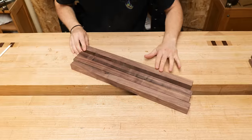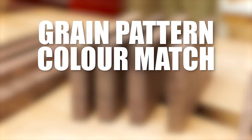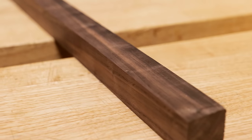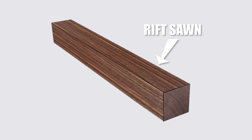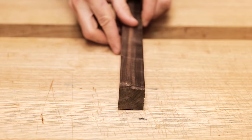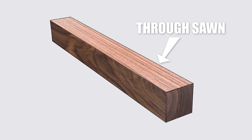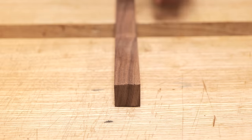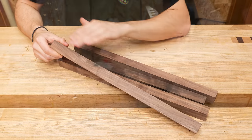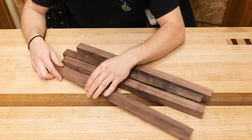At this stage I'm looking for three things: grain pattern, colour match and defects. For the legs I'm specifically looking for rift sawn patterns where the grain runs at 45 degrees on the end grain, which creates straight grained patterns on all four faces. Through sawn legs create a straight grain on one face and a crown cut on another, which doesn't provide the consistency I'm looking for. There are certain ways we can orient these legs so that defects naturally get removed when planing the tapers, on the inside faces.